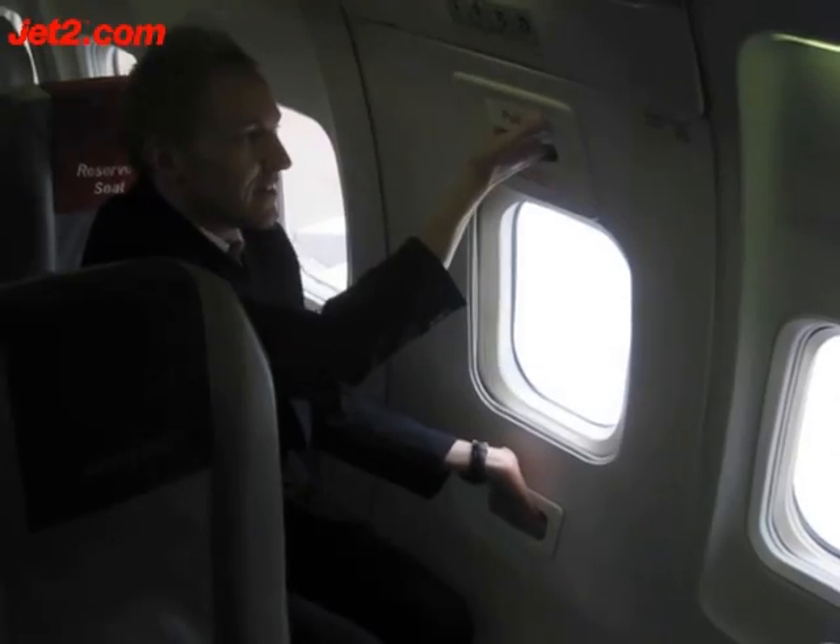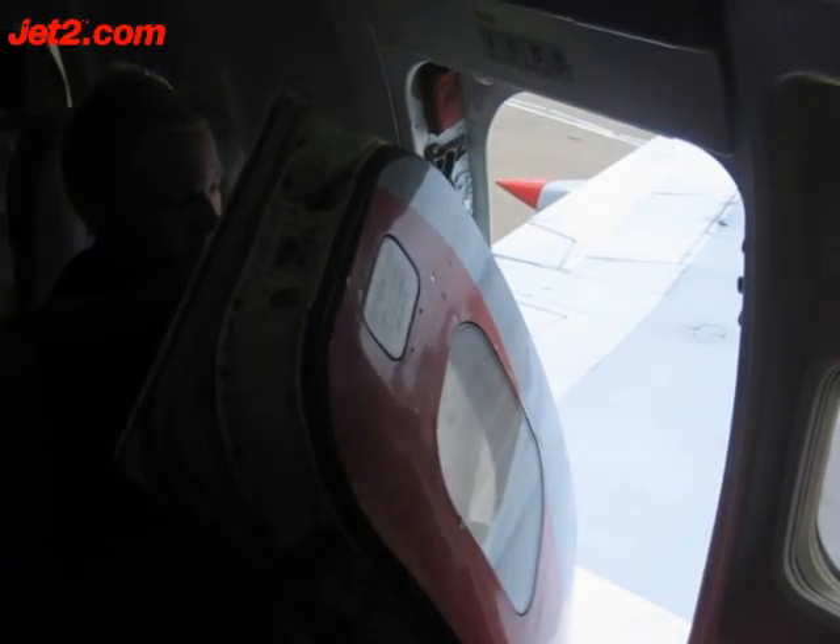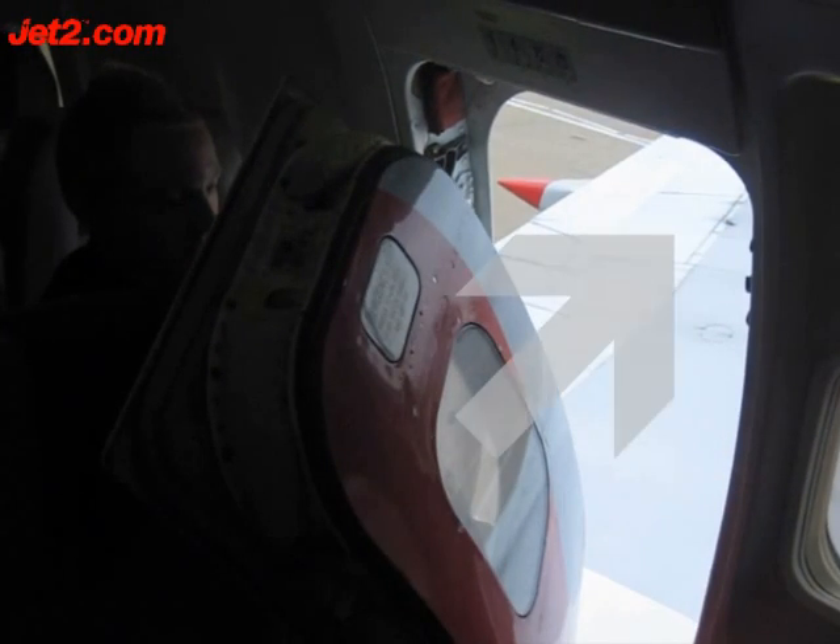Place one hand in the top handle and the other in the bottom. Pull the handle hold at the top of the window out and down towards you. Lift the hatch into the cabin before throwing it out onto the wing, ideally towards the front of the aircraft.